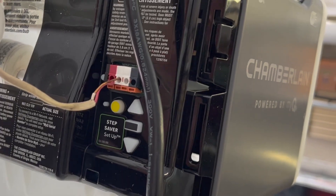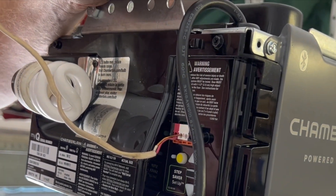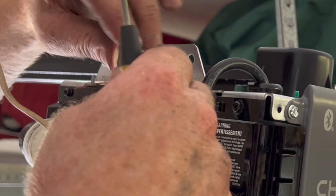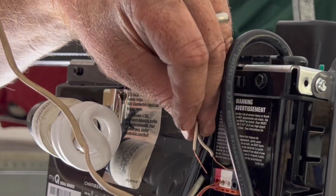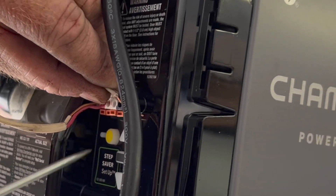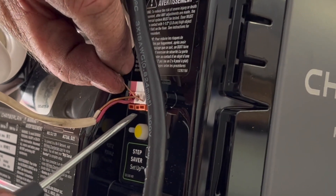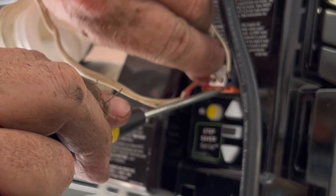These wires are from the sensors — one has a black stripe and one has a white stripe. There's barely any slack left to thread them in, but let's see if it works. There we go.